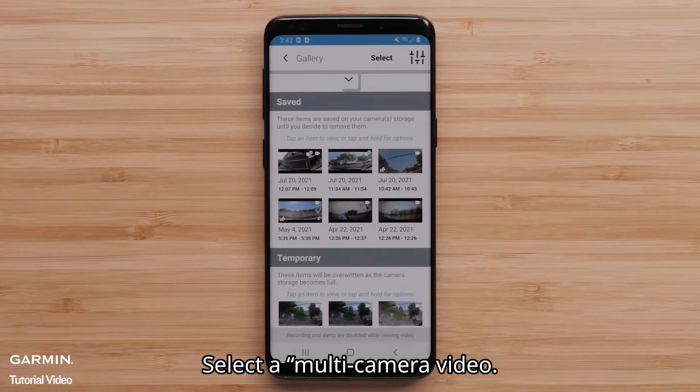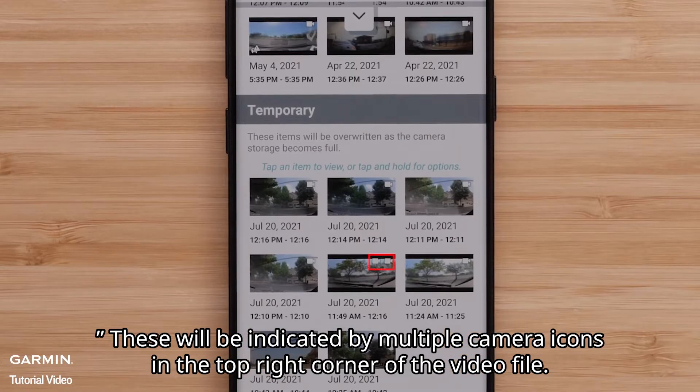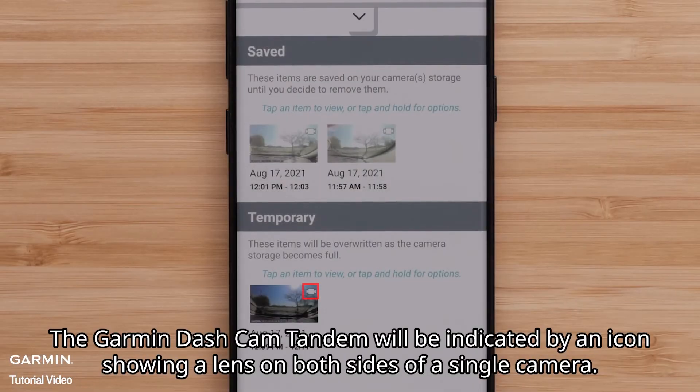Select a multi-camera video. These will be indicated by multiple camera icons in the top right corner of the video file. A camera icon will display for each recording dashcam. The Garmin Dashcam Tandem will be indicated by an icon showing a lens on both sides of a single camera.